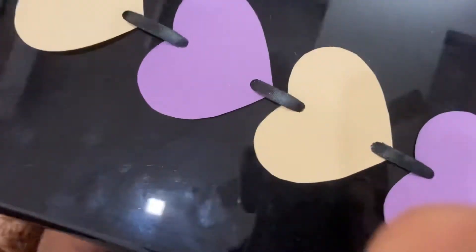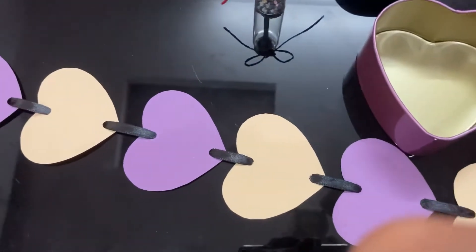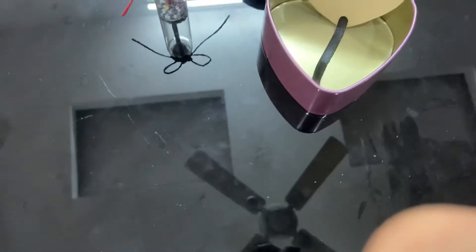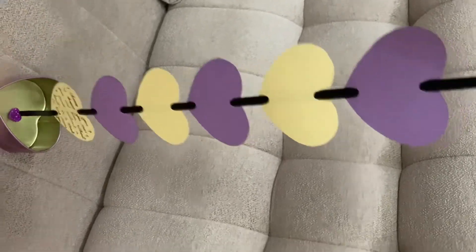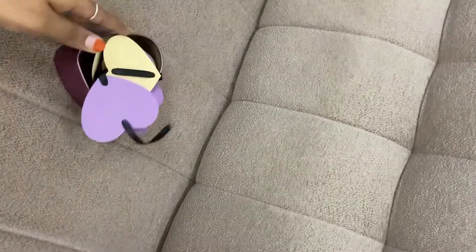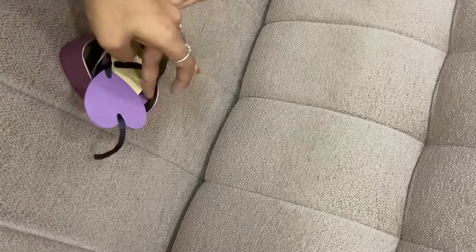Then I will put the ruler. Then we will put the ball to the head. When I put a button, we will put the ribbon. I will put it on the middle. I am using these cards.